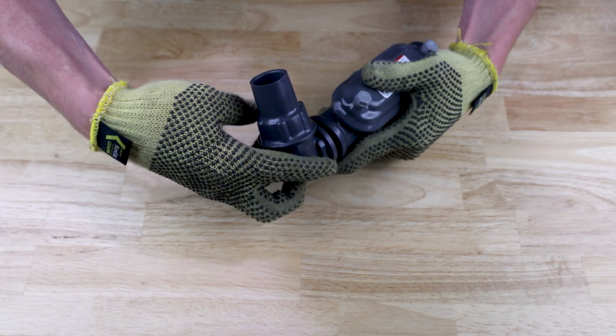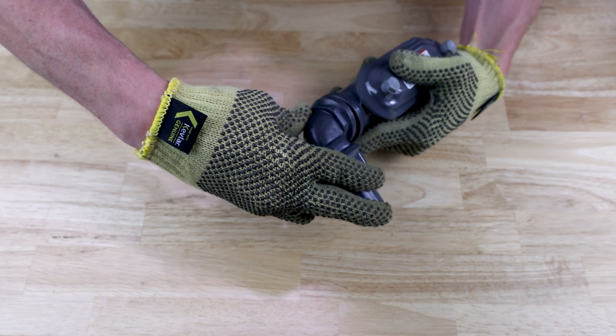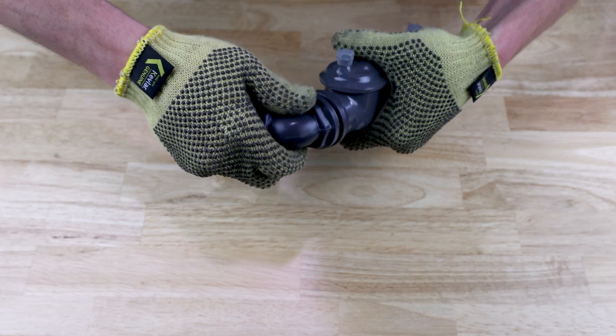Tighten the liquid-tight fitting into the prepared conduit hub. Once it is tight, pull the transition gasket flush with the bottom of the liquid-tight fitting.